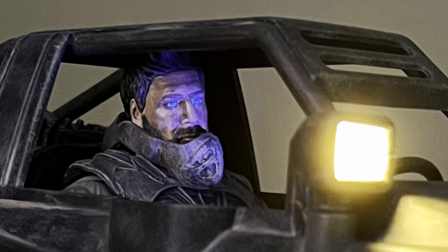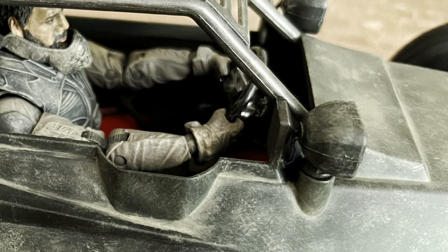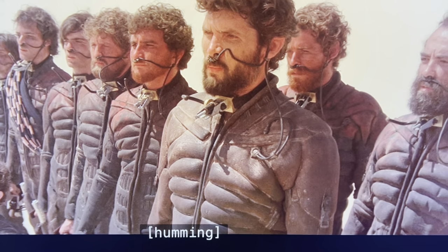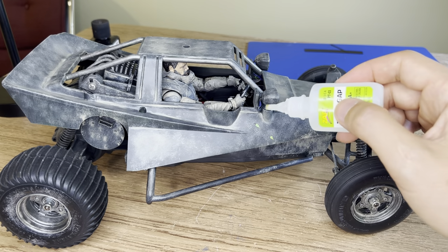It's getting awesomer each day. And now as a final step, we're going to add one more thing — the most important Shai-Hulud accessory. Do you know this? Sounds good to me.